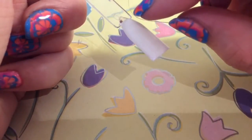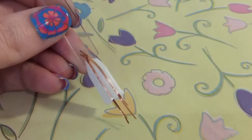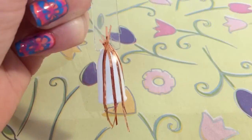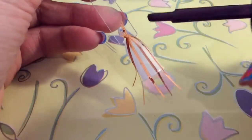So you just want to be adding your striping tape. You want to be putting two next to each other so it's a thicker line, and just apply them on the nail like I'm showing you now. When it's all on, make sure you go over it and fully press it onto your nail.